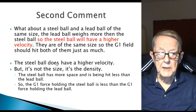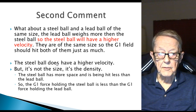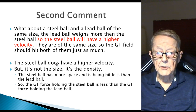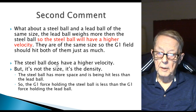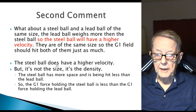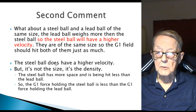Second comment — he states: 'What about a steel ball and a lead ball of the same size? The lead ball weighs more than the steel ball, so the steel ball will have a higher velocity. They are the same size, so the G1 field should hit both of them just as much.' Well, he's making the same comment, and his answer is correct. The steel ball does have a higher velocity because steel is less dense than lead. But it's not the size, it's the density. The steel ball has more space and is being hit less than the lead ball, so the G1 force field holding the steel ball is less than the force holding the lead ball. The steel ball, yes, moves further.